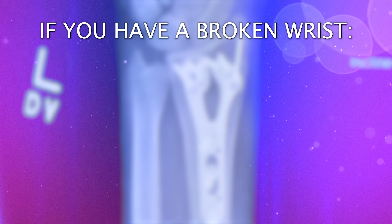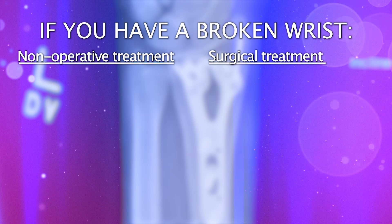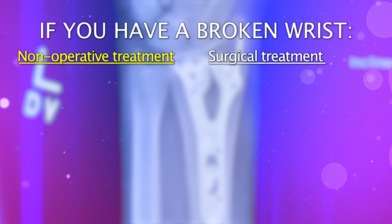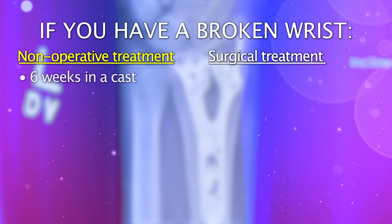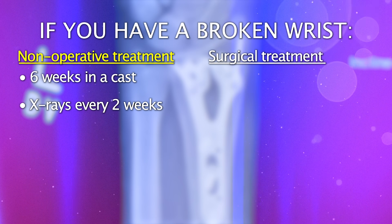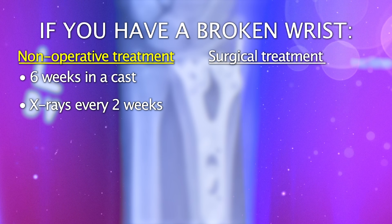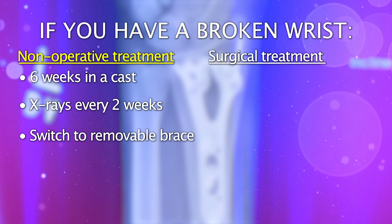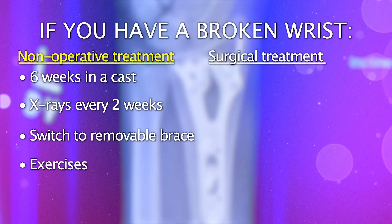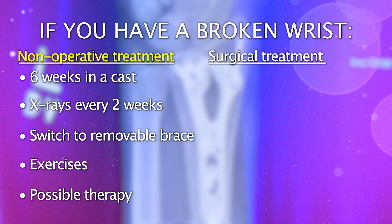If it's broken, we'll talk about the pros and cons of operative versus non-operative intervention based on the pattern of the fracture. If we decide not to do surgery and you'll be better off in a cast, that typically means about six weeks of immobilization. During that time you'll come in a couple more times — usually about once every two weeks — take the cast off, get new x-rays, and make sure everything's healing well. After six weeks of casting, we convert you to a removable brace and start you working on some exercises. Some patients require therapy afterwards; each person's body dictates who's going to need it.